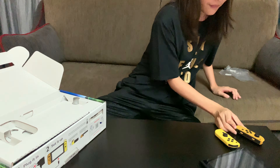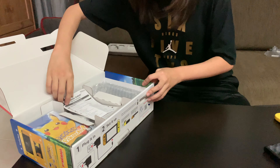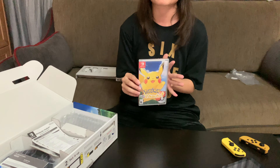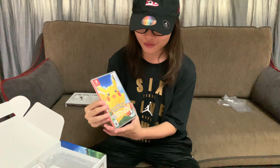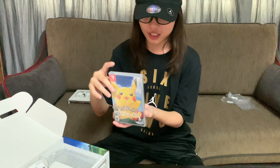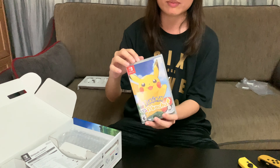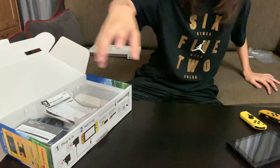Let's set this right here and remove this. I'm really lucky — I know some of you guys did not get the physical copy of the game, but I did get a physical copy. So I guess I was just really lucky. It's the Pikachu edition, and this is what it looks like on the back. I know it comes with a really cool map on the inside, but I'm not going to open it just yet.